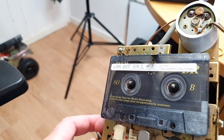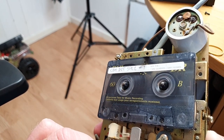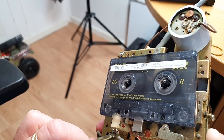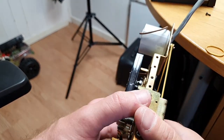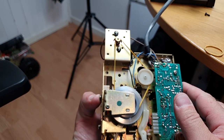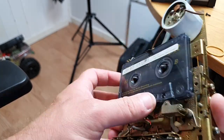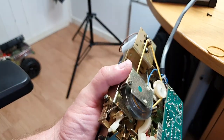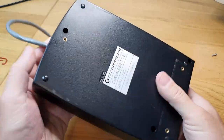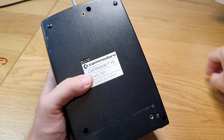Let's try to rewind. I wonder if the belt stays soft if you use it more often. And back with the lid here and in with the screws.